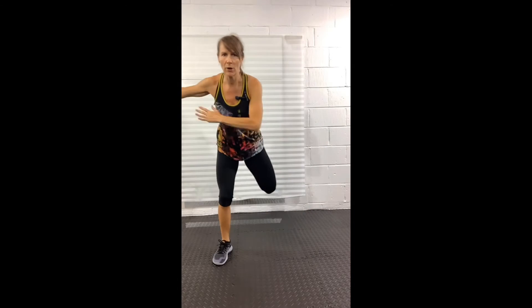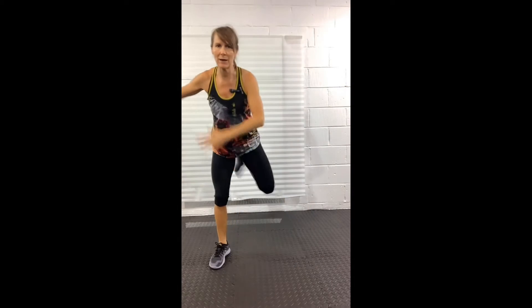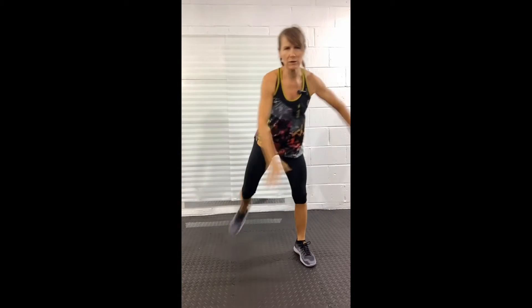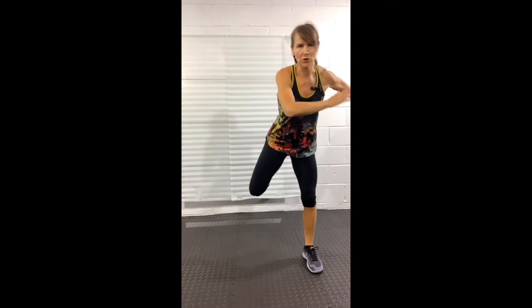Next move is a skater. This is where we curl our heel up towards our backside — don't worry if you don't get it all the way there. Lean forward from the hips a little and brace into the belly, which means you pull your belly in towards your spine. The arms are swinging across the body as though you are a speed skater.